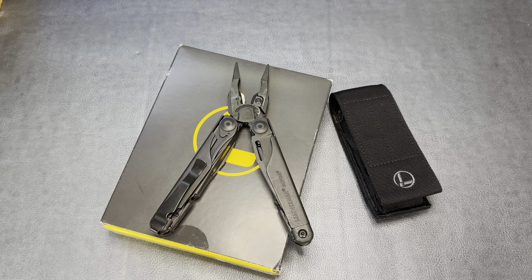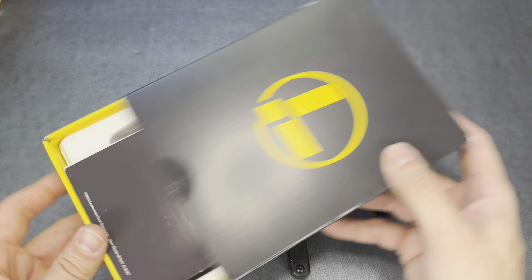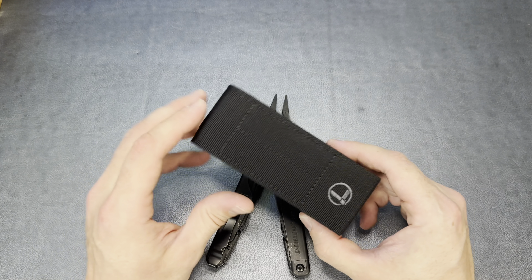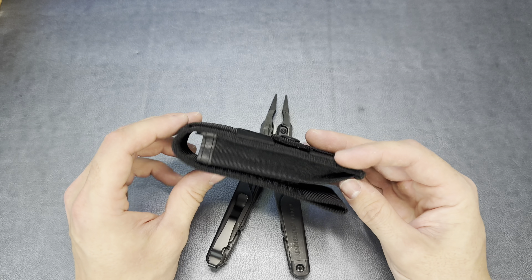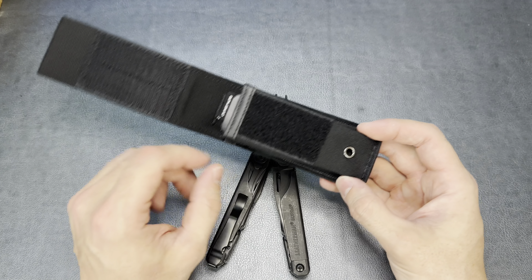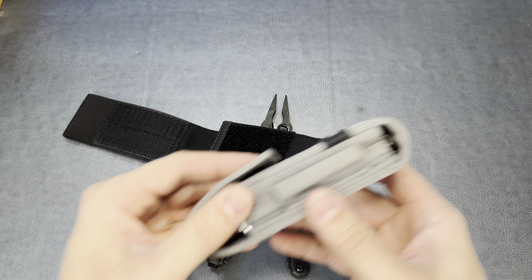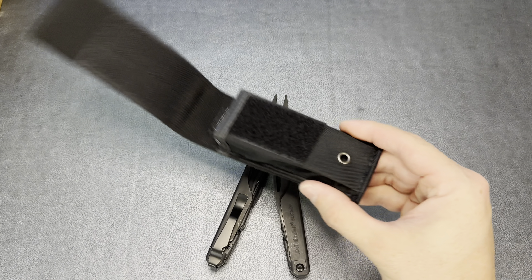This thing is a very, very robust, beefy version of Leatherman's classic multi-tool, the Leatherman Wave. And you can see it is considerably bigger. I had the Leatherman Wave and was very happy with it — it's a great in-the-pocket multi-tool — but I found myself wishing I had a tool that was just a little bit bigger, something I could really put a massive beating on.